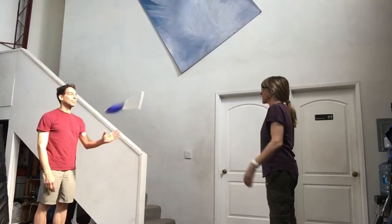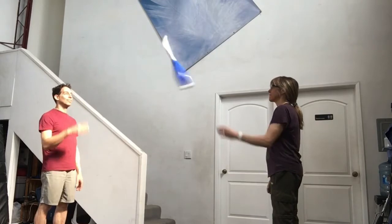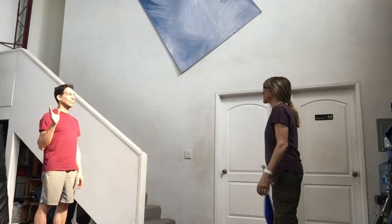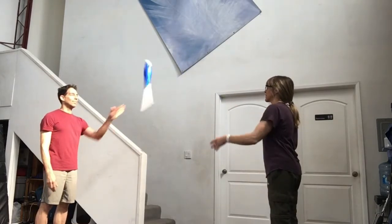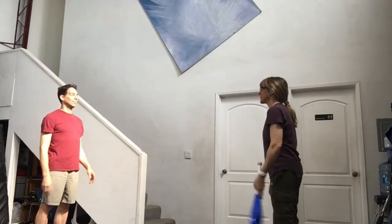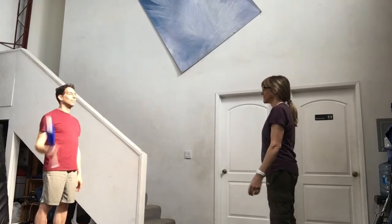Another option is one count passing. One person will pass diagonally while the other person passes straight: straight, diagonal, straight, diagonal, straight, diagonal. Then all four hands get practice passing.